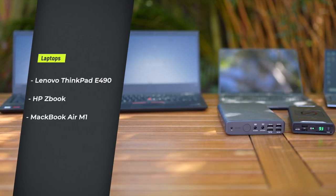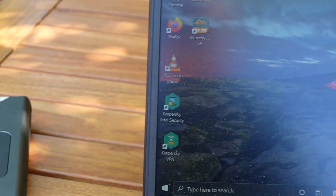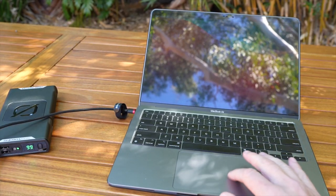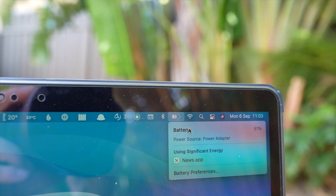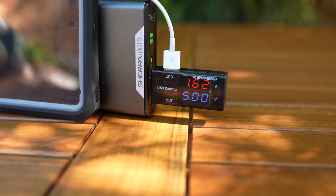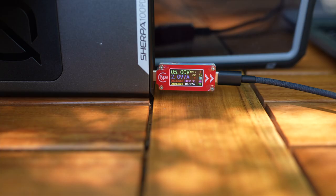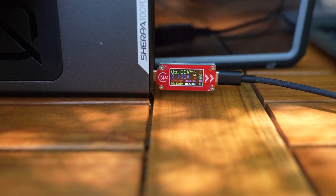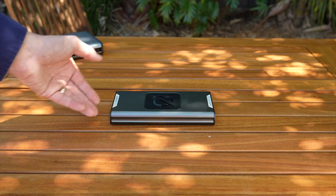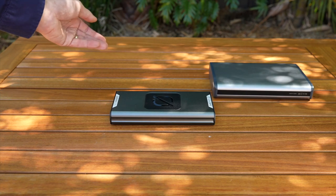I tried charging the same three laptops from the Sherpa, and as expected with USB-C charging functionality I had no issues charging any of them — including my 2021 MacBook Air with the M1 chip. The USB-A port charging the same iPad delivered similar amperage as the K2, but when I charged the iPad via USB-C it charged over 20% faster. The four rubber feet definitely provide more stability and prevent the unit from getting scratched.